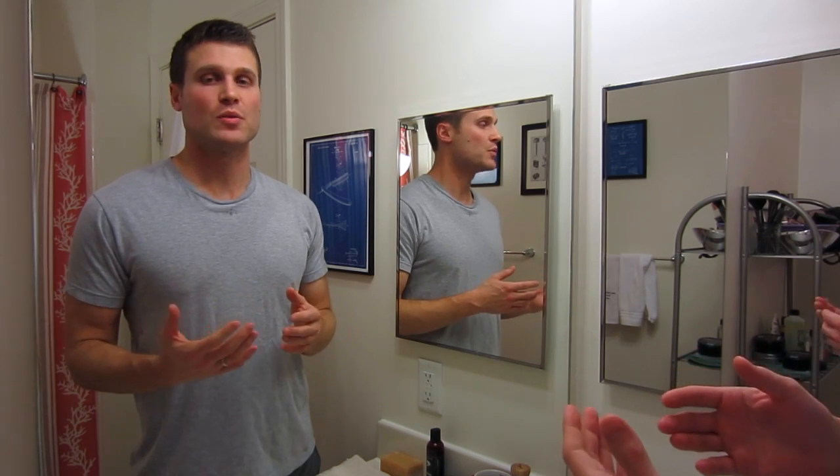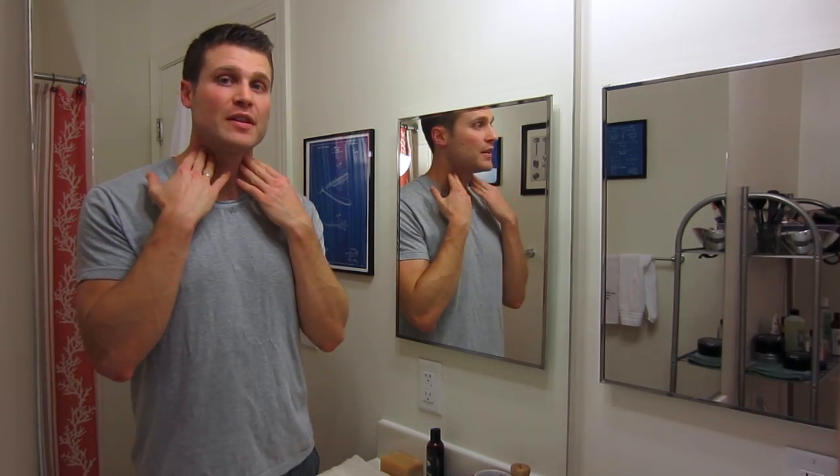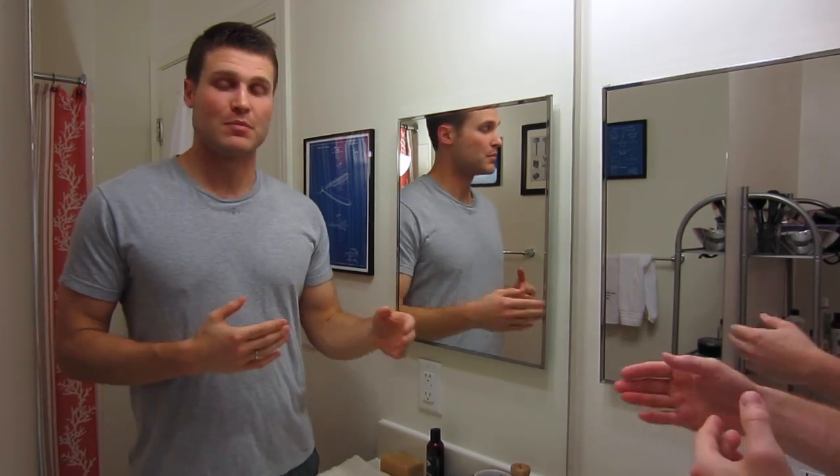Hey guys, welcome to day seven in a row of my daily morning shaves. I started this challenge last week — I just wanted to do five daily morning shaves in a row, see if I could get away with it, see if my skin could deal with the daily shaves, see if the blade would hold up. Things are going so well I've decided to continue with these daily morning shaves. It's something I very much enjoy, and my skin is doing great — I have no irritation.